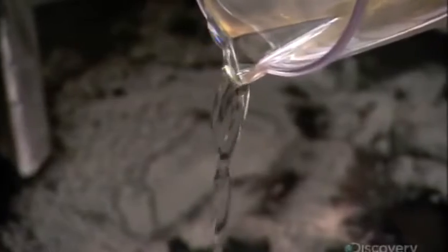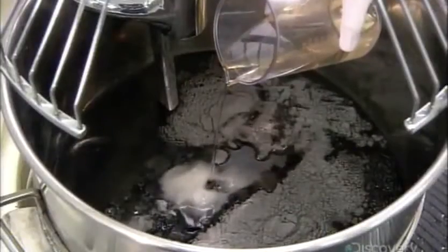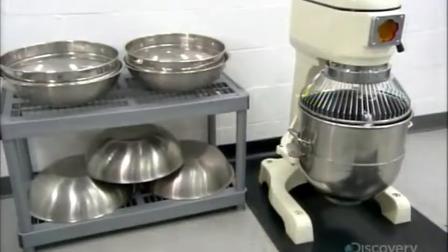They add the ingredients one at a time to water. The mixer blends them thoroughly for about an hour, producing a thick, gelatinous liquid.